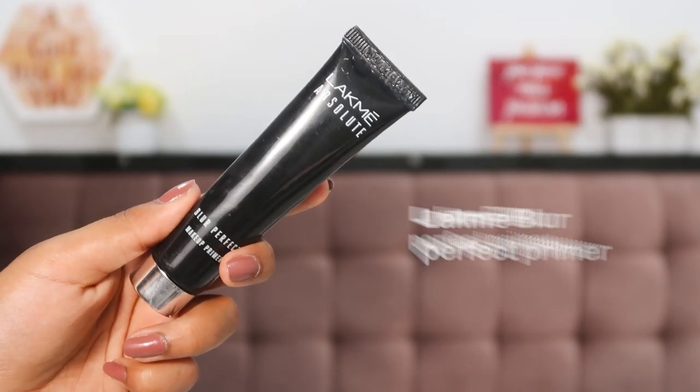Starting with makeup, the first step is primer — this helps your makeup last longer. I'm using the Lacné Absolute Blur Perfect Makeup Primer, a really great and affordable makeup base. The texture just blurs everything out and fills in your pores. Take a little bit and press it into your skin, concentrating on oily areas and larger pores. This step is important if your makeup doesn't last long — doing this will make it last the entire night.